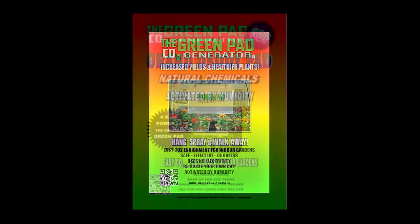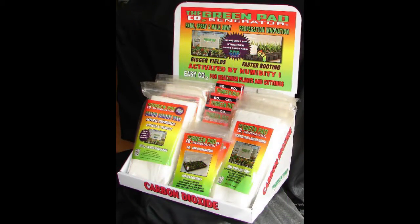And if you use the real Green Pad, the original, in a grow room with a digital meter, you'll see it for yourself because things really work. We'll see you next time.